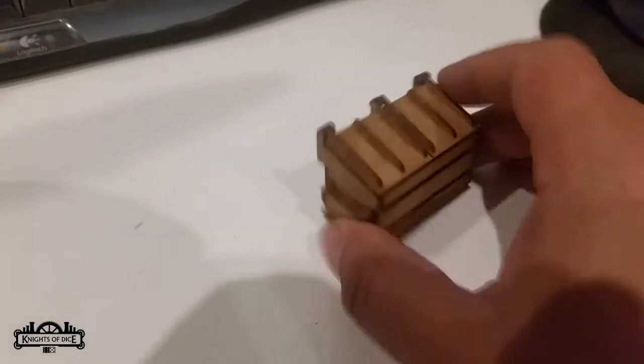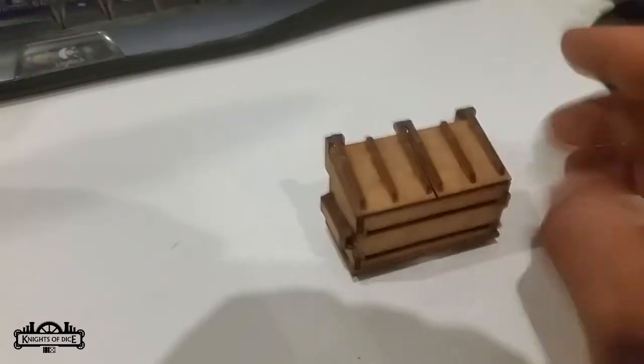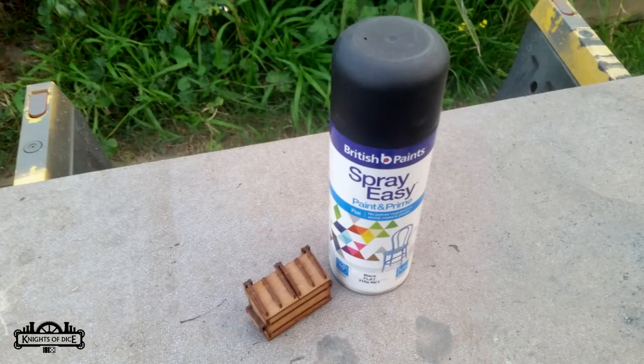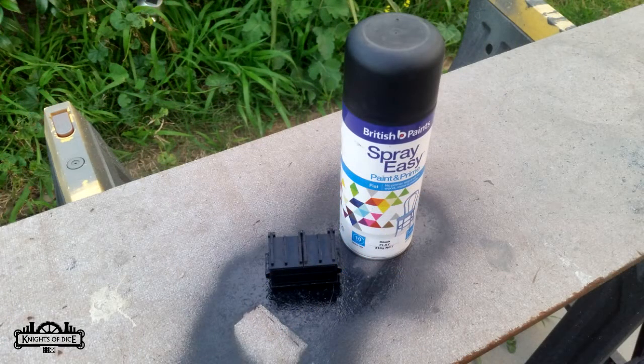So we need to assemble the model first. There's the little MDF dumpster — let's go spray it black. That's the first step. I haven't shown the actual process of me spray painting this; it's fairly straightforward. We use a British Paint Spray Easy — a flat black spray paint from Bunnings. It's about eight bucks a can but it's a very good primer. We tested all of their primers, all the different flat blacks, and this was the best one.